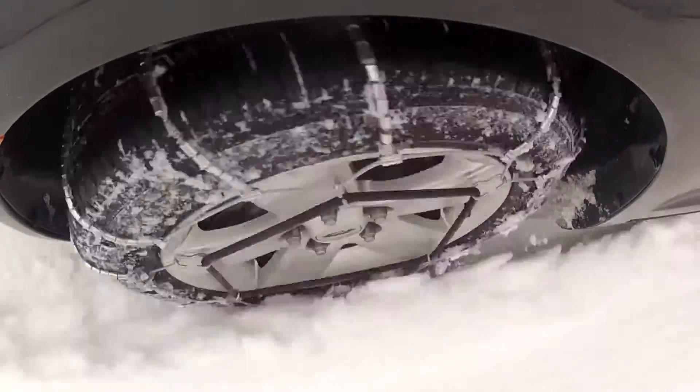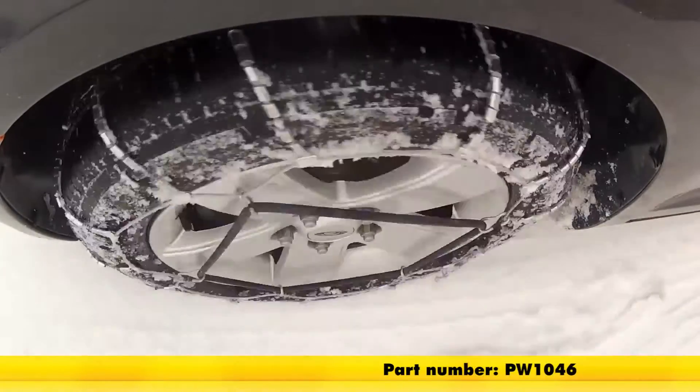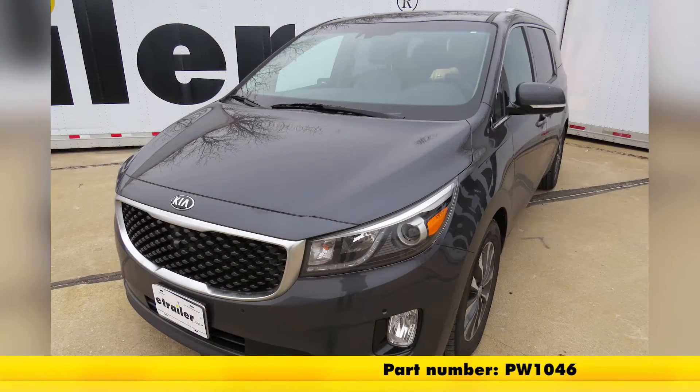And that will do it for our review and installation of the Glacier Cable Snow Tire Chains, part number PW1046, on our 2016 Kia Sedona.